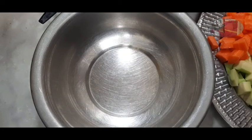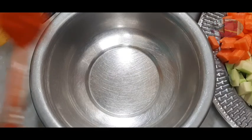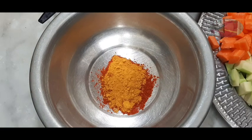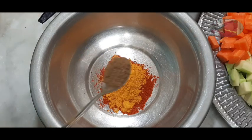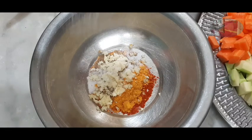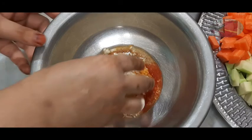We will make chicken mayonnaise. I will add boneless chicken. We will add 2 teaspoons of mayonnaise, 1 teaspoon of garam masala, 1 tablespoon of ginger, 1 tablespoon of soy sauce.